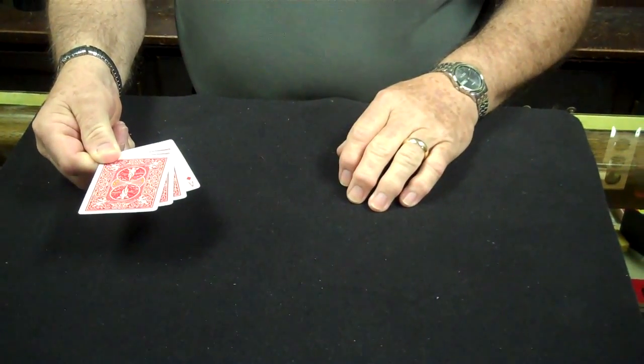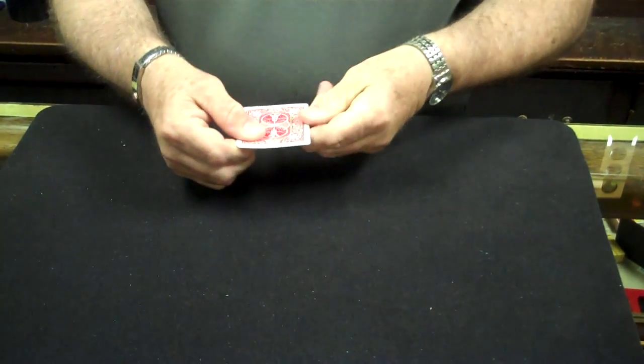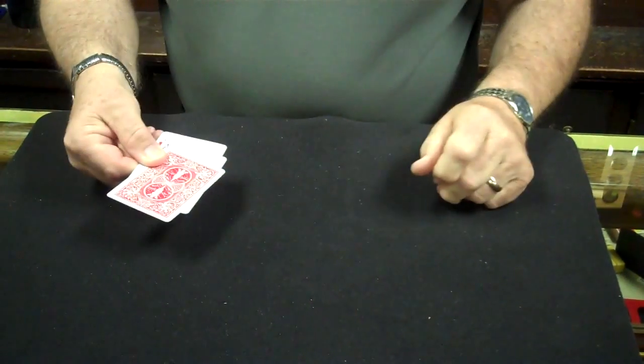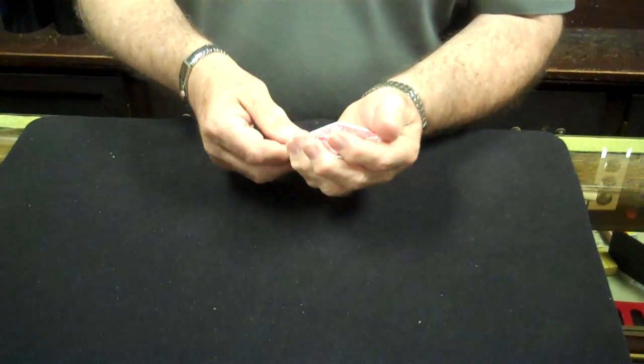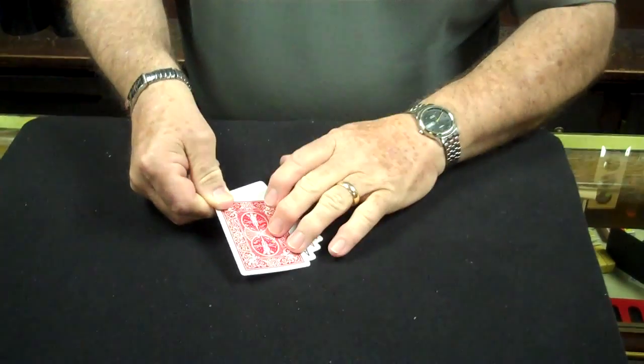It happens to be the ace of diamonds. If I place them in my hand and push them through and tap them one more time, you can see that we have two of them turned face up. But if I tap them one third time there, now all three are face up.